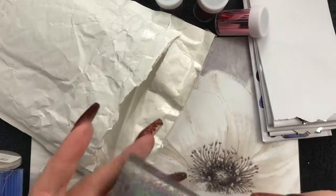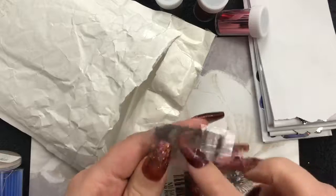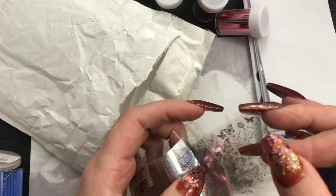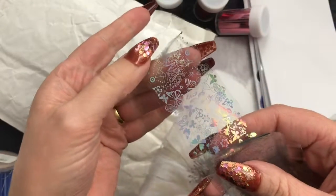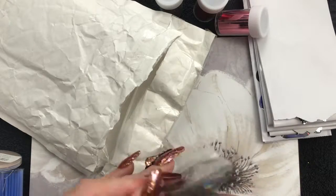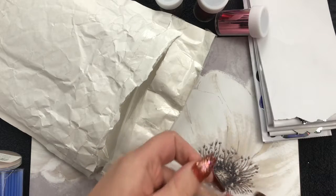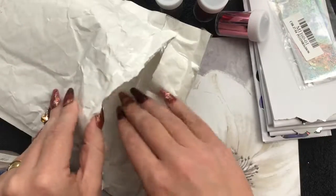Ooh, that's pretty! Look at this - this is also a nail foil. Look - butterflies! Oh, I like that. I've got it stuck to the thingy, that's always helpful. I'll sort that out in a minute, don't worry, it'll be fine.